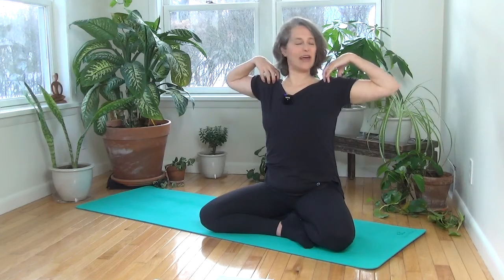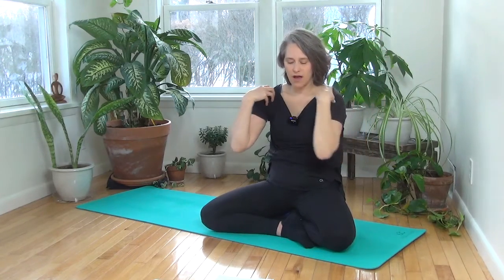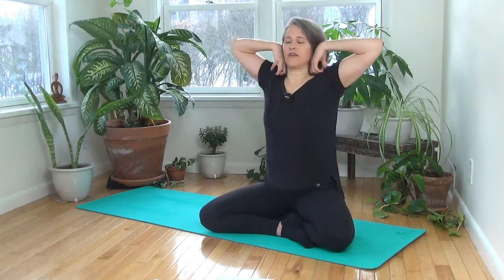Drop your fingertips onto your shoulder caps with the elbows stretched wide, then bring your elbows towards each other and round through the upper shoulders. Drop your head ever so slightly, then inhale — big circle back and around. Breathe out, round. Inhale, big circle. Do this a few times on your own breath with your own rhythm, really linking your movements to your breathing.